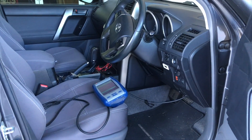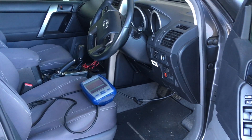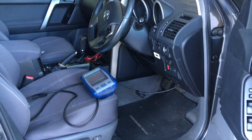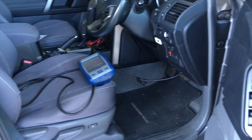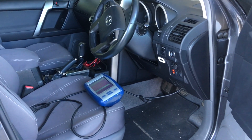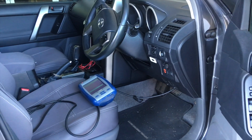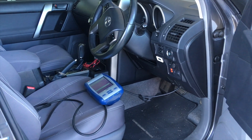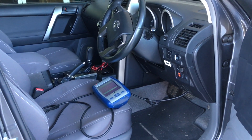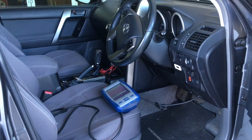Hey guys, another video on how to do the pilot learn. We've done it before but a few people haven't seen it. We're out on site in Derrimit doing a pilot learn for someone that grabbed the injector kit and did their own injectors. What I wanted to show is — if you saw the picture at the start of the video — that's what happens if you forget to record the conversation codes from the injectors, or you take a photo of the side of them. You need the number off the top of the injectors.